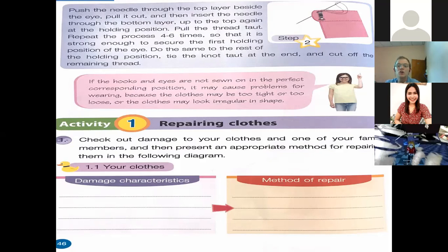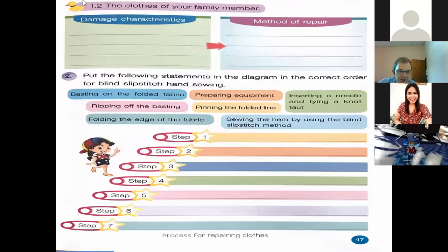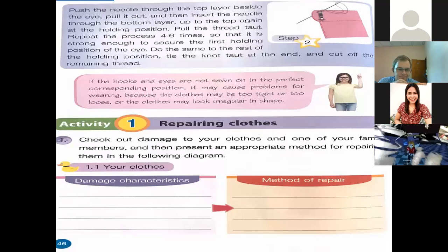I like to always try and do my own thing. When it comes to my clothing, I wash my own clothing, hang and dry them, iron and fold them, put them in the cupboard, and also try to fix them. Sometimes they're a little too damaged — I have a pair of pants with a very big hole and I haven't fixed it yet. Let's quickly look at this activity and run through it. Check out the damage to your clothes or a family member's, and present an appropriate method for repairing them in the diagram.